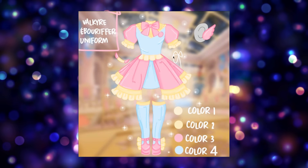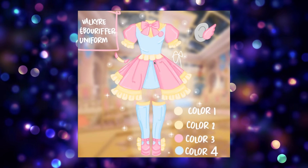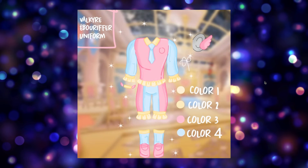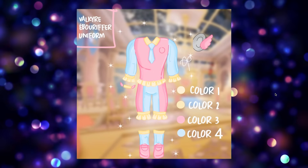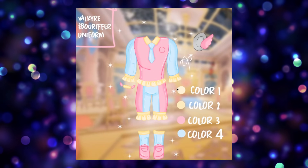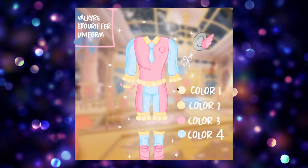This is absolutely gorgeous — I love this skirt, I love all the lacing, I love the color choices you have made. You have done such a good job with this Levi, thank you so much for sharing this. And here is the male version of the set, which is equally just as gorgeous. Look at that beautiful necktie and all of this gorgeous lacing — I love how you've done this, you are amazing.